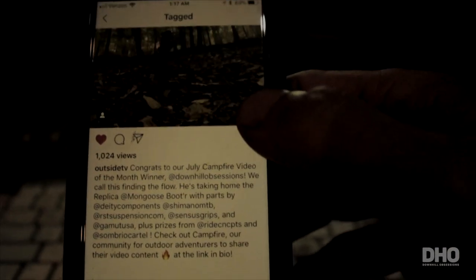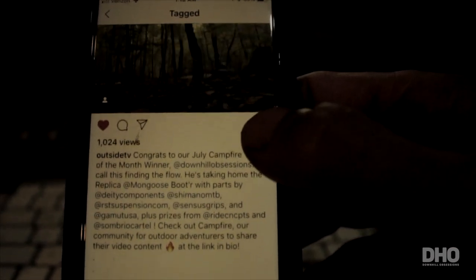No way — I just won that bike! My video just got best video of July on OutsideTV Campfire. I just won a downhill bike, a Mongoose Booter Greg Watts replica!